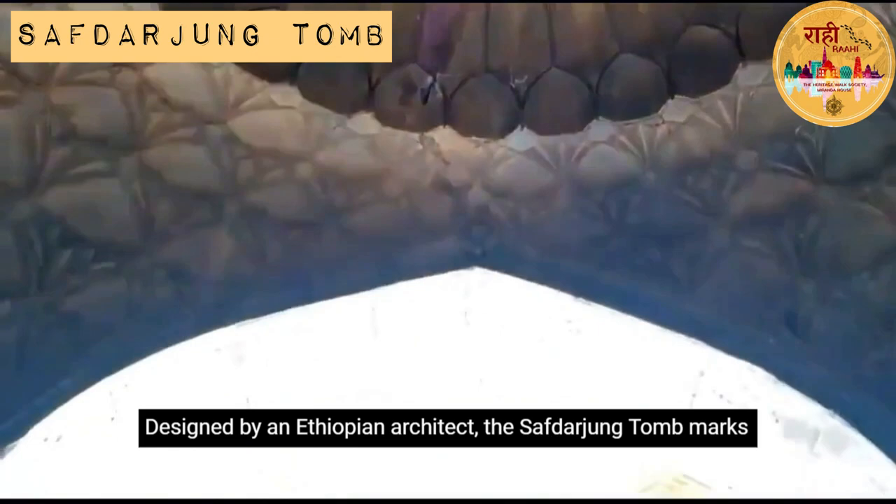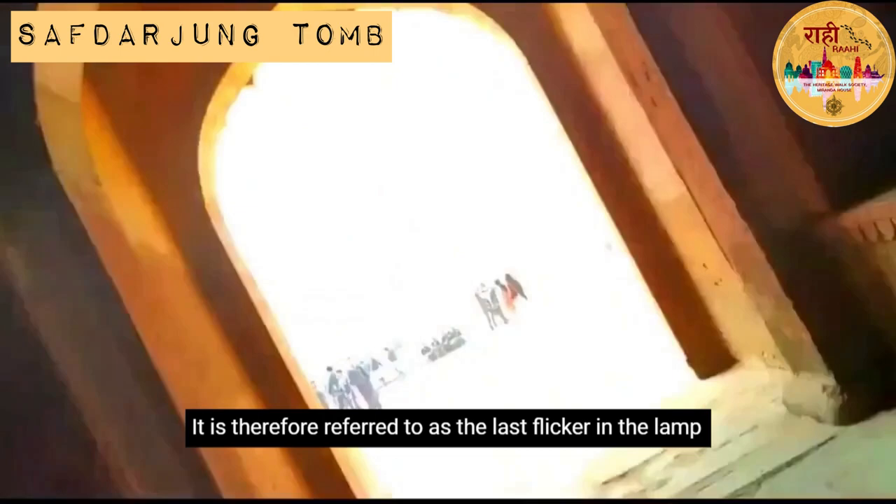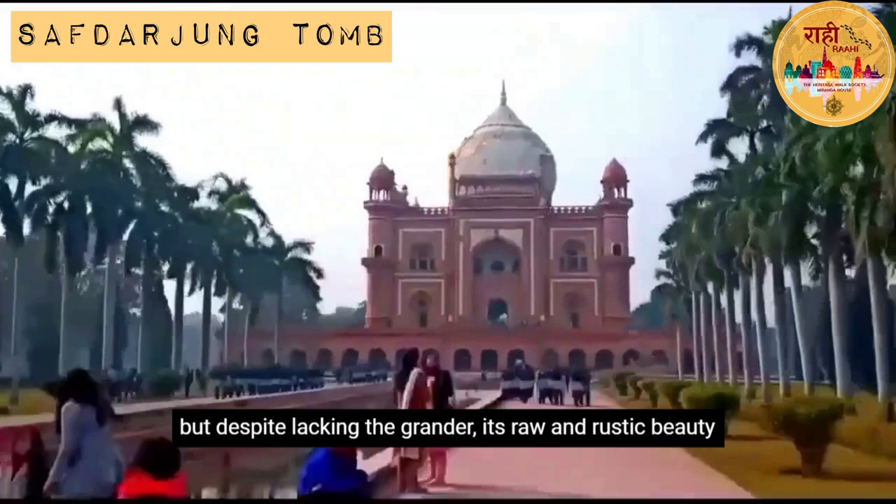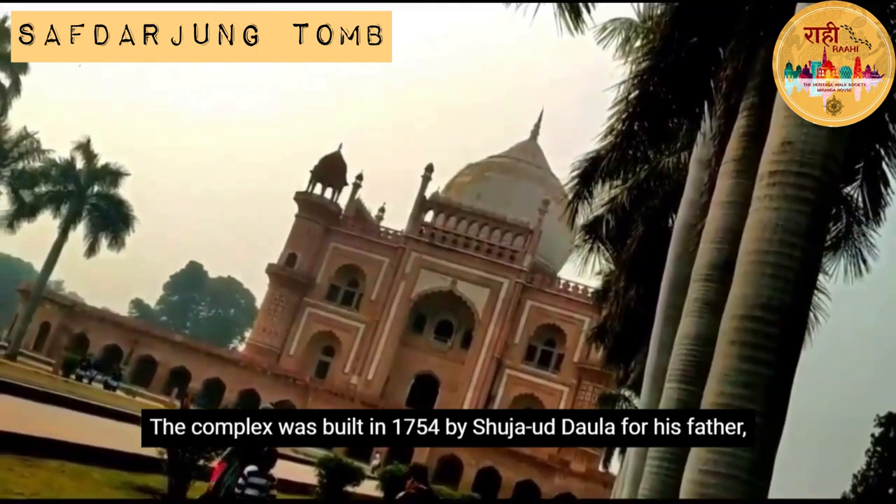Designed by an Ethiopian architect, the Safdarjang tomb marks the last of the colossal Mughal style garden tombs. It is therefore referred to as the last flicker in the lamp of the Mughal Empire. The tomb was designed to be in line with Emperor Humayun's tomb, but despite lacking the grandeur, its raw and rustic beauty shines through.